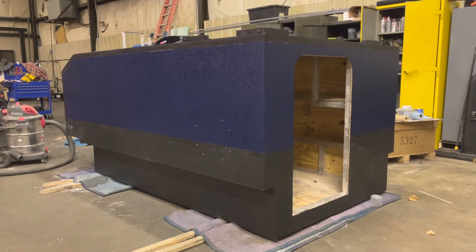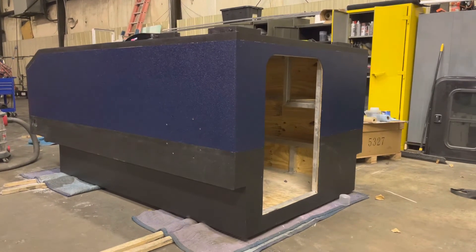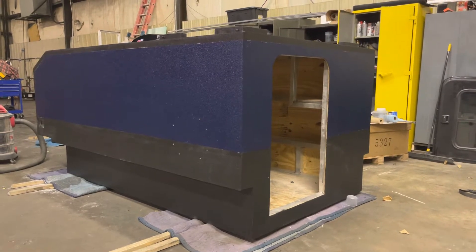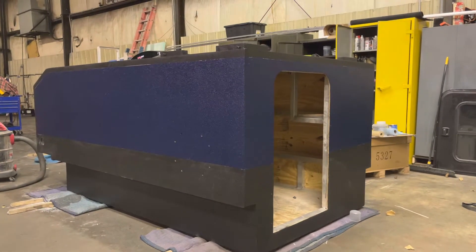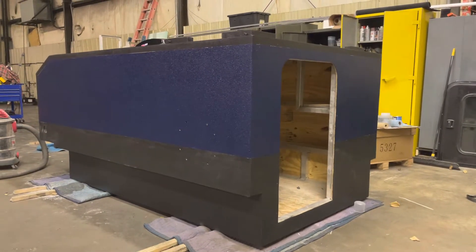Hello folks, welcome back to Journey Before Destination Overlanding. Gary here with you again. We got the blue Raptor liner on tonight. It took a lot of playing around with tinting and messing with the Raptor liner. It took three coats and the last coat finally got us close to the color of the Jeep. It's still a little bit lighter but not too bad.